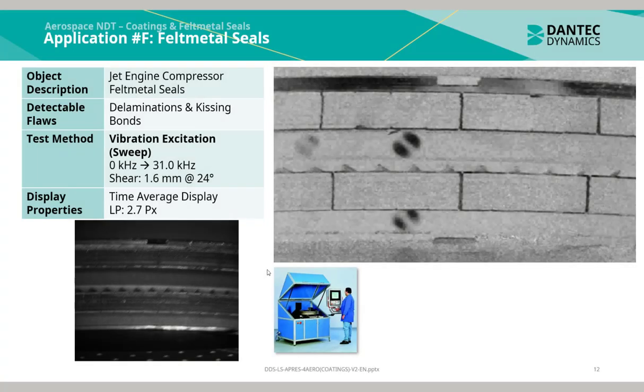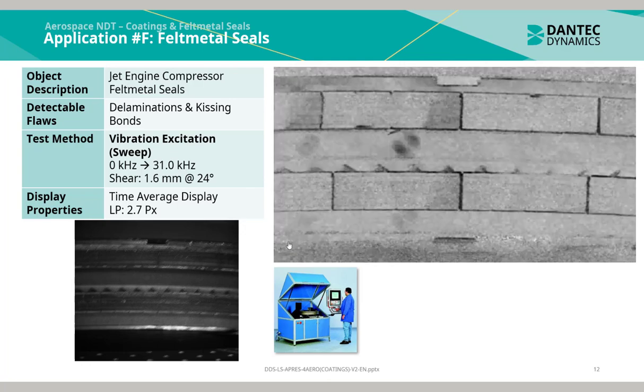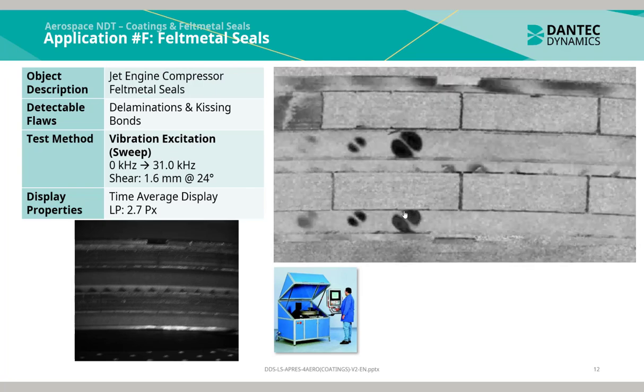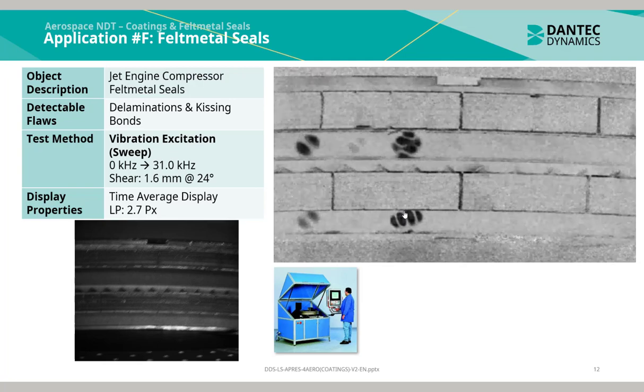This application is of a jet engine compressor. Specifically for laser shearography, the abradeable felt metal seals are inspected. Using vibration mechanical excitation, a vibration pulsator applies a vibration load on the jet engine compressor. The felt metal seals, when debonded, delaminated, or even with a kissing bond, resonate at different frequencies than the parent structure does. Using a sweep from 0 to 31 kHz, this is then visible and identifiable through the changing modal shapes of the isolated defects, imaged using the time average display functionality in Istra 4D.